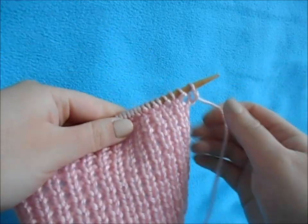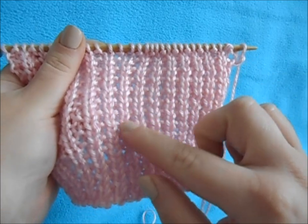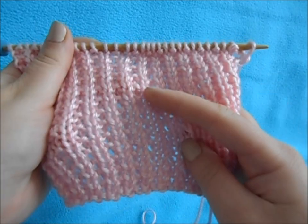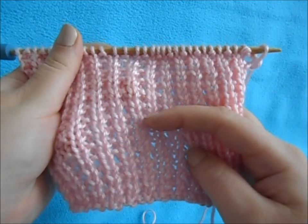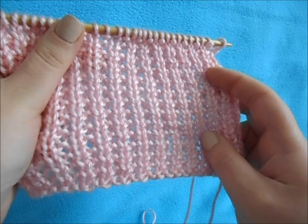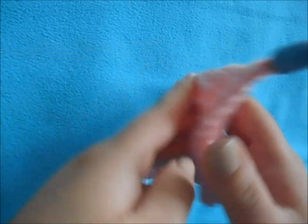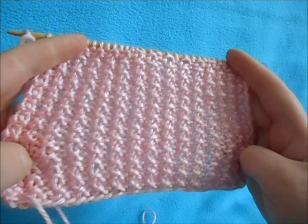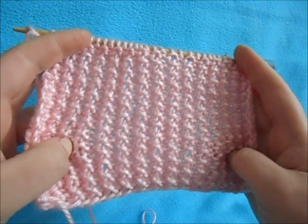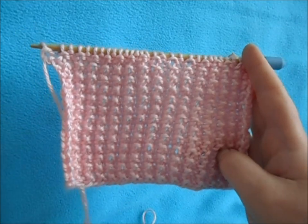I really like this stitch because you can see the knit stitch here, but it's like a garter stitch in between. I think it just looks really neat together. And also this is reversible — so depending on what side you like better, you can do either, or have a nice looking piece on both sides.